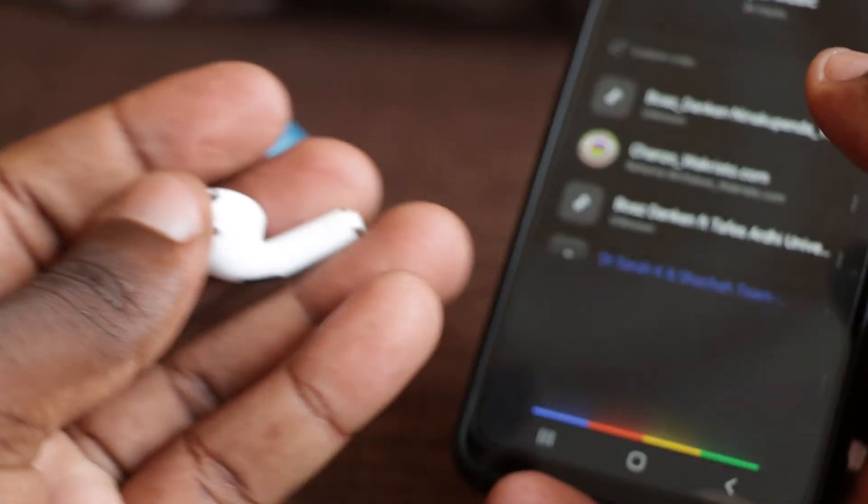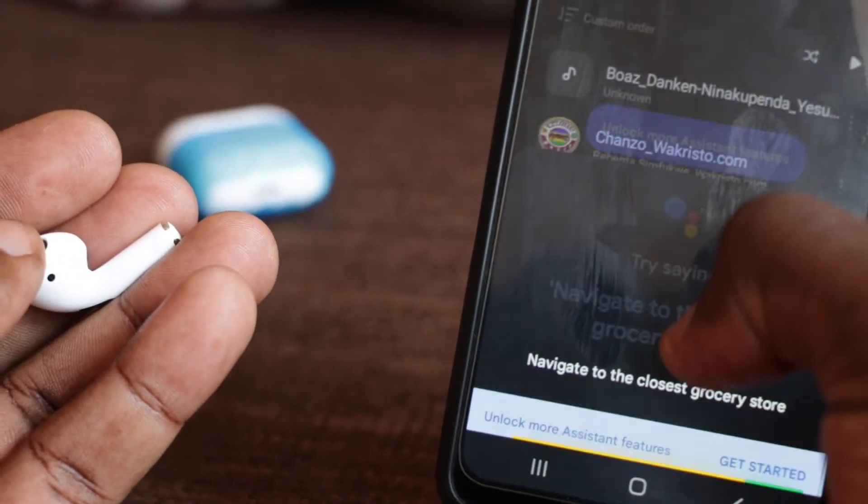Here are the basic touch control functions. If you double click the right earbud, it goes to the previous song on your playlist. If you double click the left earbud, it goes to the next song. A single click on either earbud will pause or play the music. If you receive a call, a single click answers it. Pressing for about two seconds during an incoming call cancels it. You can also long press for about two seconds to activate Siri or Google Assistant.